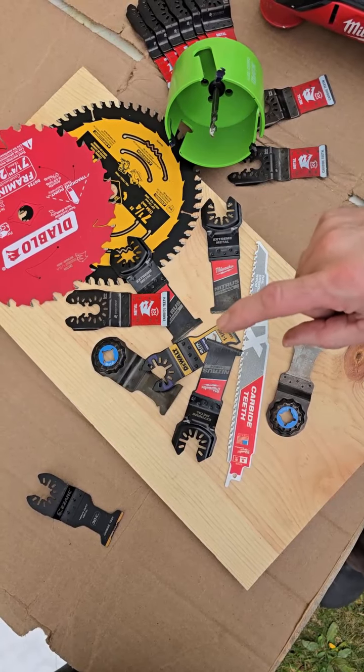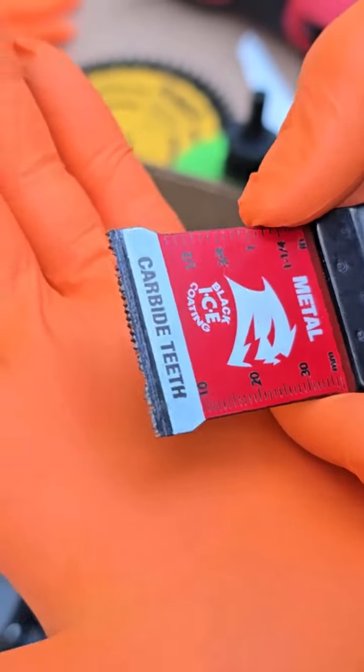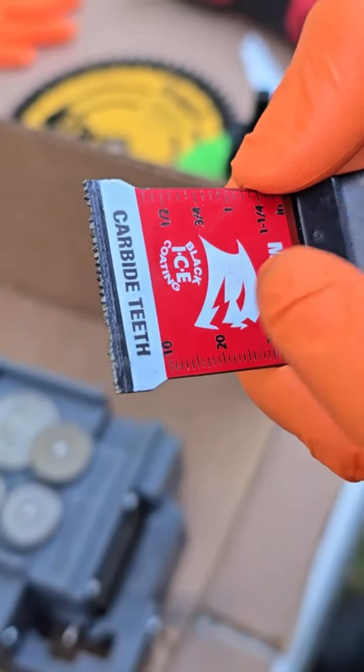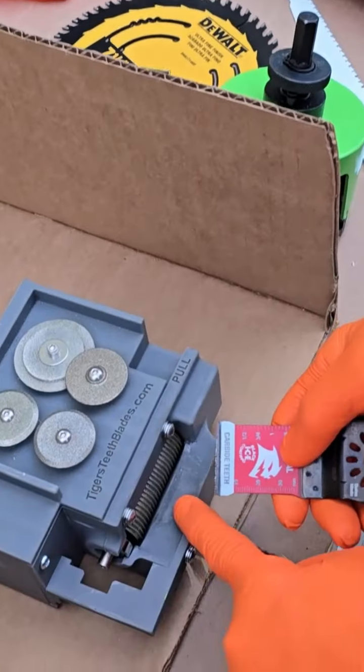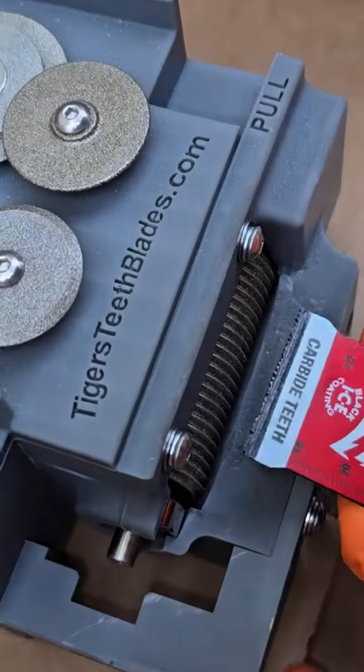This is a pretty beat-up Diablo blade. I'm going to show you that you can resharpen these. Take a real good look — you can see this is used up. We'll do a couple of sharpens on this real quick and then we'll do some cuts.